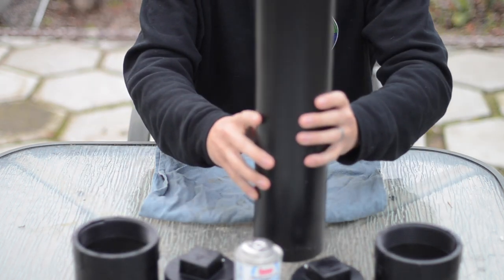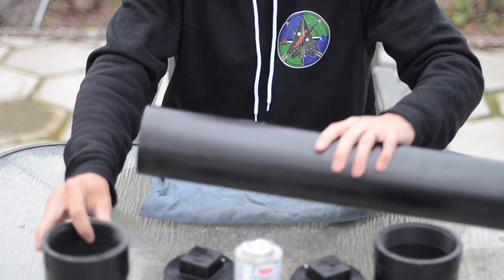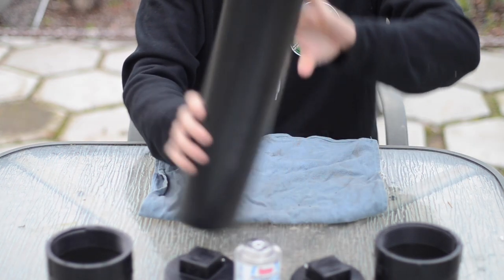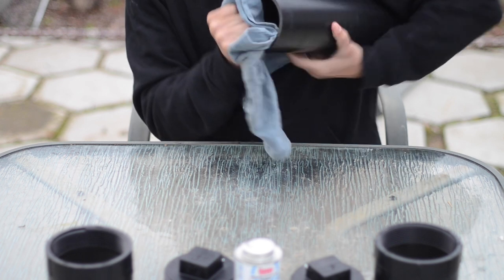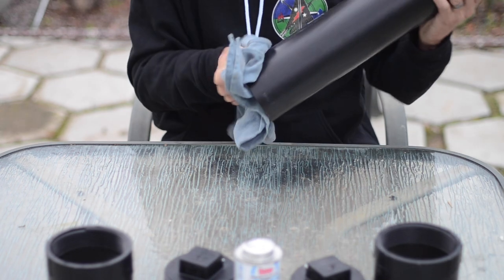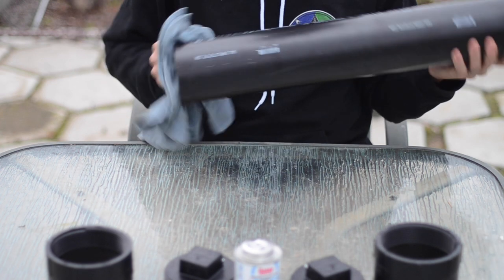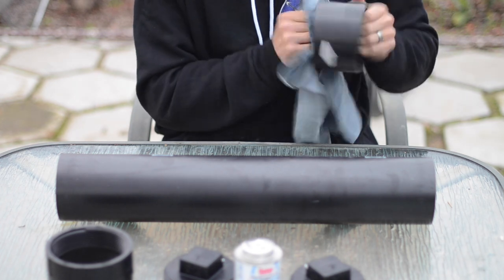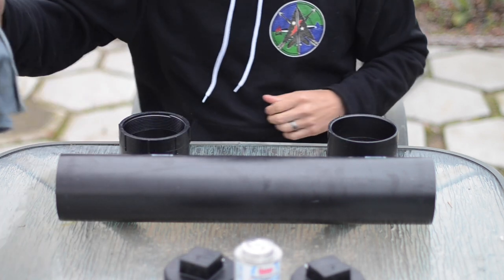You want to make sure your ABS is nice and flat so you can get some good joinery. Make sure your edges are flush — if not, trim them up. These will come with a little residue; just take a rag, go through, and get all that loose plastic off. Make sure it's nice and clean. If you need to remove any burrs, use sandpaper. Do the same thing on the inside of your adapters — make sure they're clean.